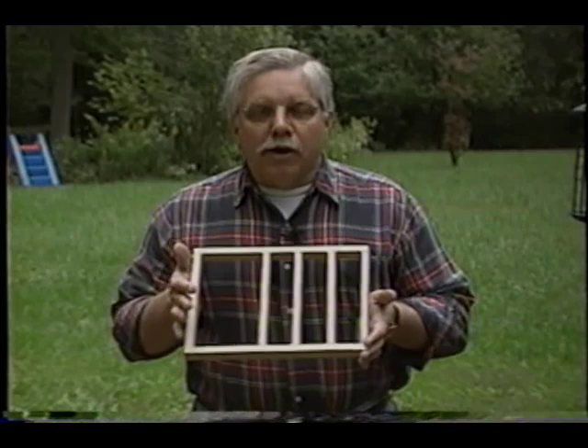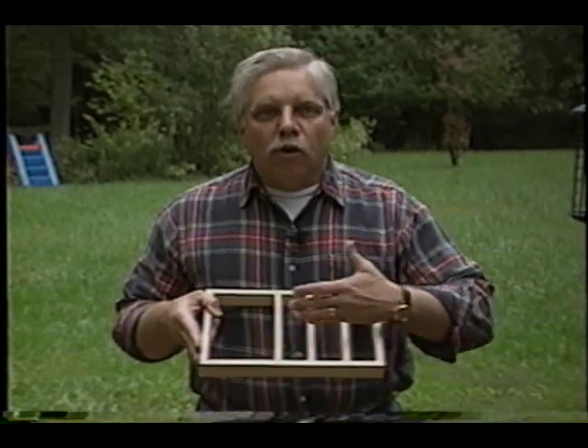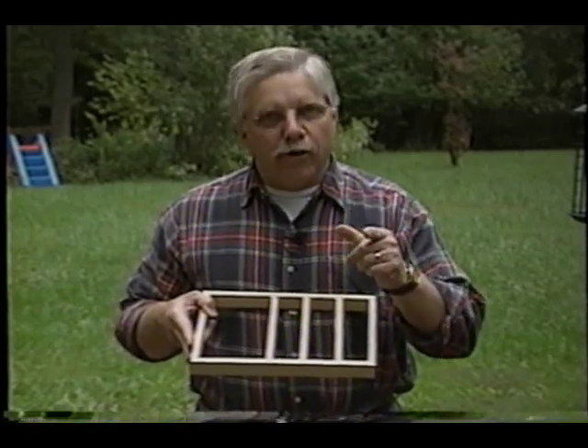When you get two identical measurements across the diagonals, the object is square. Check out this little model that I made — it's square right now. This is why it's important when you're putting plywood, drywall, or decking on this system. If it were real size, keeping things square would make it so much easier. You won't be pulling your hair out.